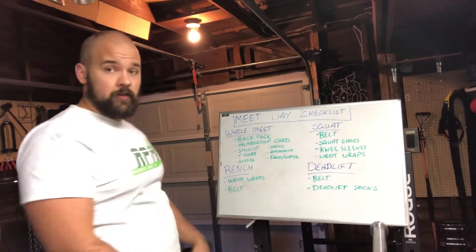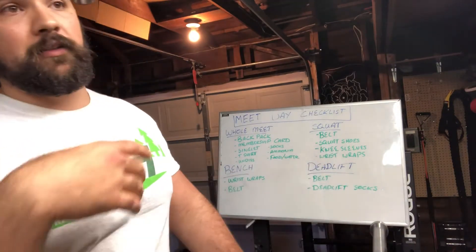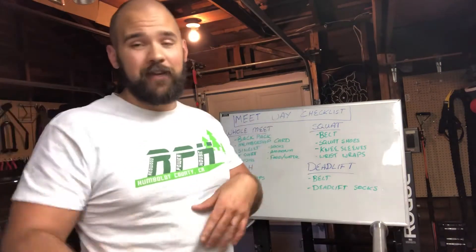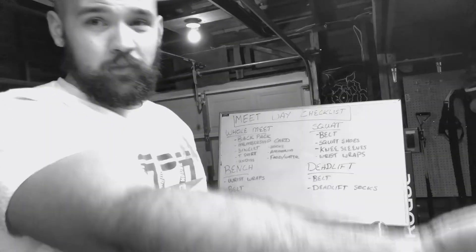A t-shirt. Check out this super dope t-shirt that you could get off of redwoodpowerhouse.net. It's cool when you go to meets and wear a t-shirt that's all about the gym you lift at — people think that's cool and ask 'hey, what gym is that?' And I'm like, Redwood Powerhouse. Same thing as the singlet — it doesn't need to go in the backpack because you're going to be wearing it when you go to the meet.